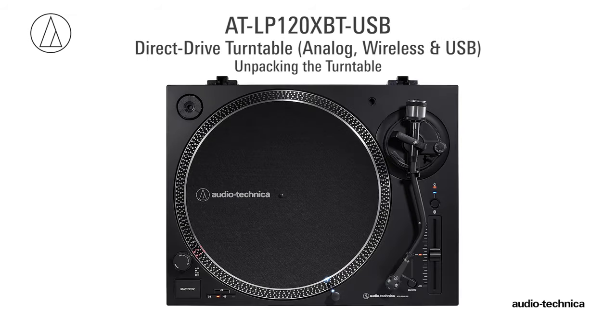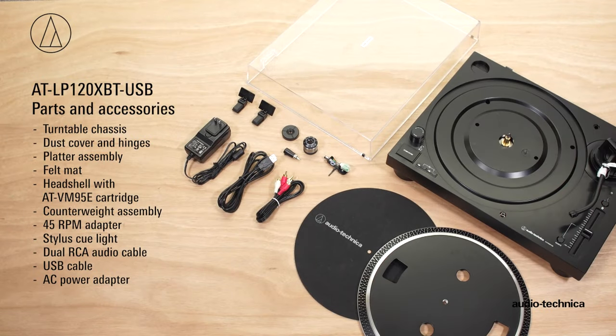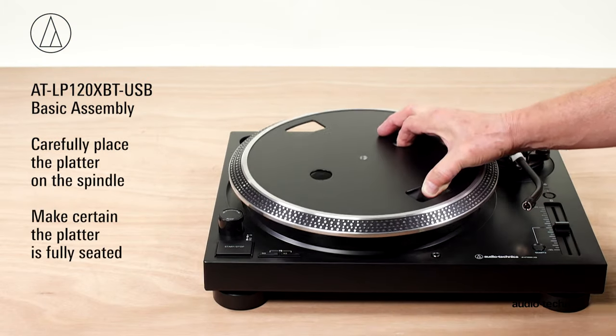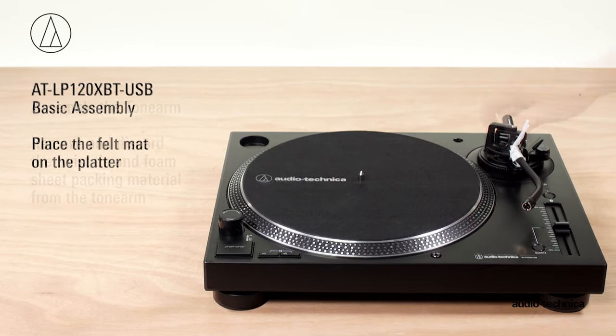Before the turntable can be used, it needs to be set up. Carefully unpack the turntable and verify that you have all of the parts and accessories. Position the turntable chassis on a sturdy surface. Install the platter and make certain it is fully seated. Place the felt mat on the platter.